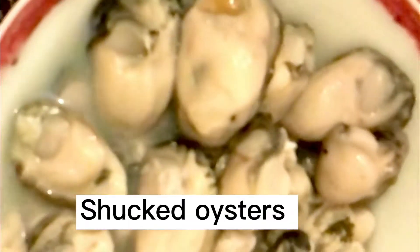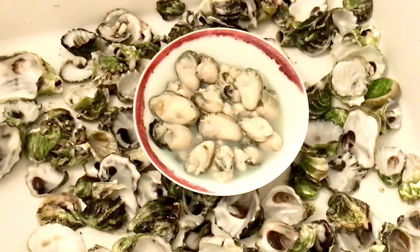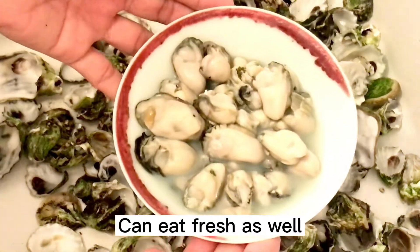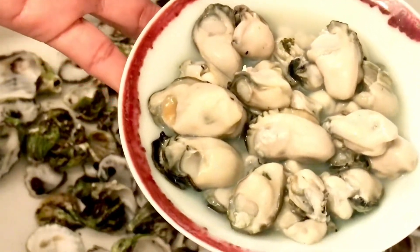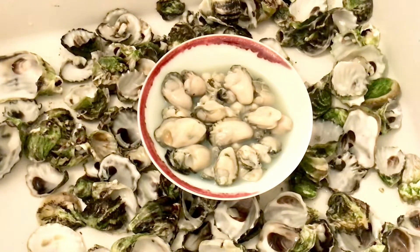I've got all the meat out from the shells, so we're ready soon for our homemade oyster sauce. It looks yummy! We can actually eat the oysters fresh directly from the shells, but this time we're going to cook oyster sauce.